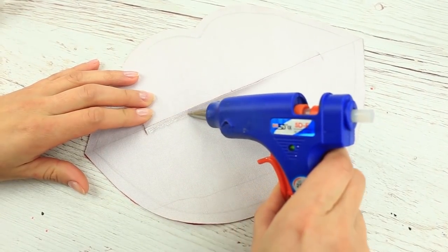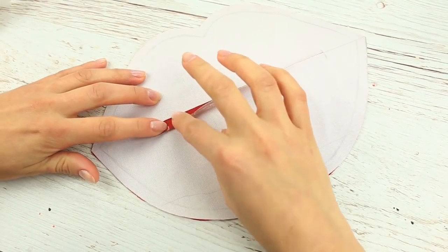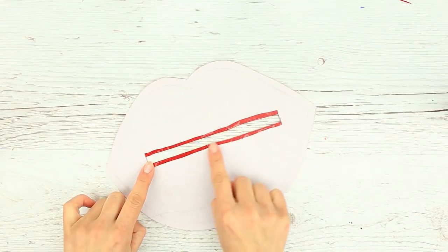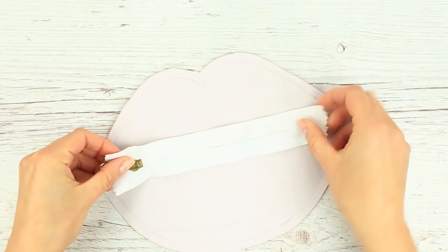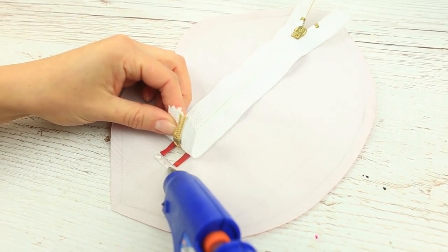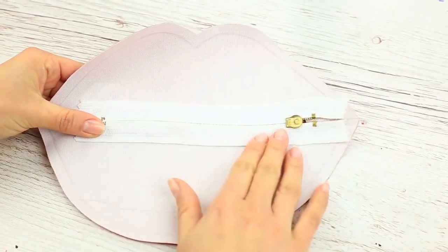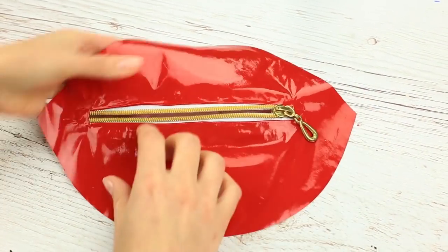Apply hot glue across the edge in small pieces and fold the edge to adhere — we've got a neat square slit. Let's install the zipper by hot gluing in small portions starting from the end. The zipper is neatly installed; the material is smooth and the zipper opens and closes well.